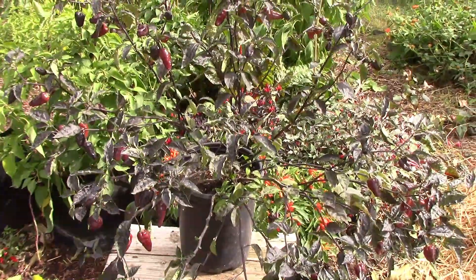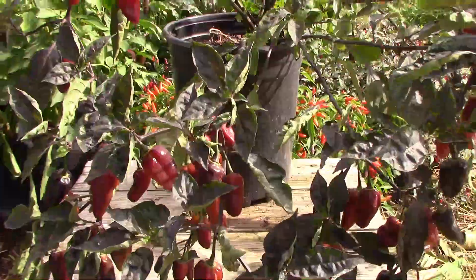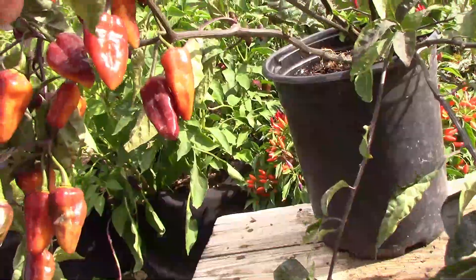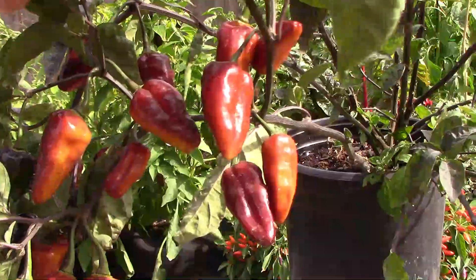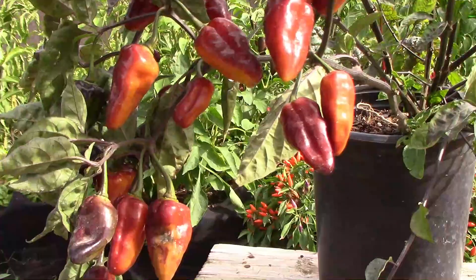On October 23rd, this is what it looked like. It didn't have a lot of ripe peppers on it yet because of our very late start. As the peppers get larger and start to ripen, they also get a little bit heavier. So as you can see, the ends of the branches are starting to hang down.